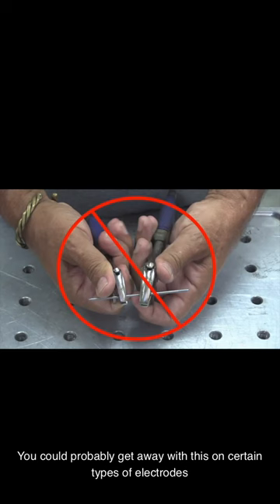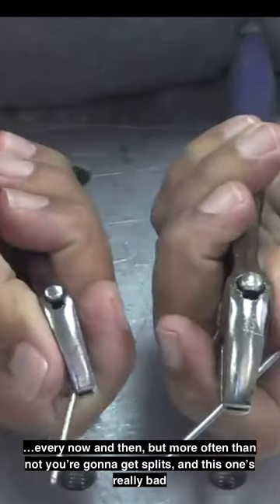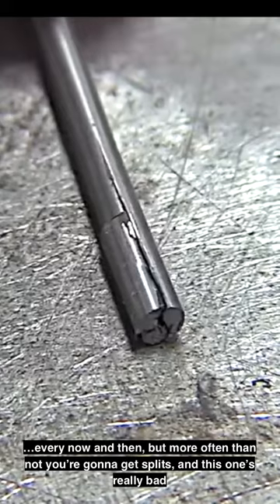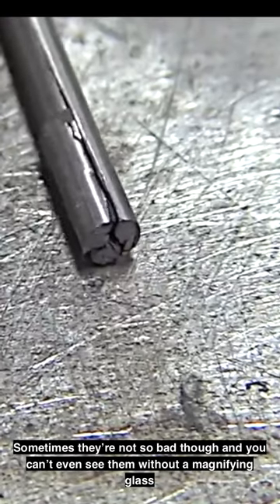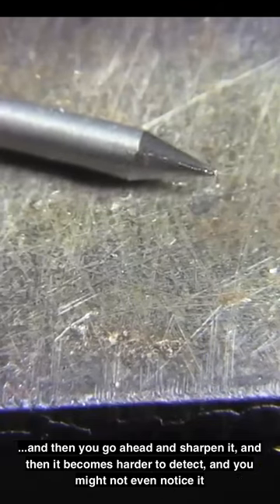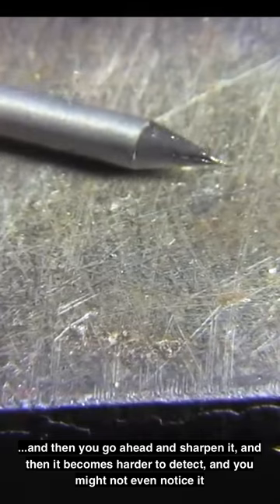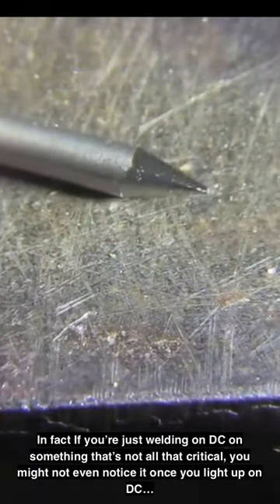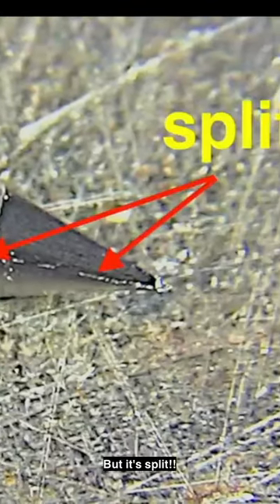You could probably get away with this on certain types of electrodes every now and then, but more often than not you're going to get splits, and this one's really bad. Sometimes they're not so bad though and you can't even see them without a magnifying glass. Then you go ahead and sharpen it and it becomes harder to detect. In fact, if you're just welding on DC on something that's not all that critical, you might not even notice it once you light up — but it's split.